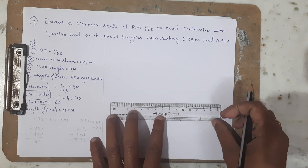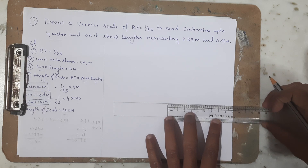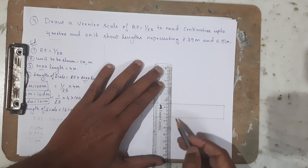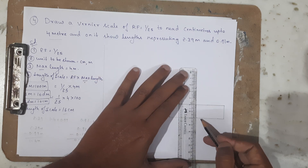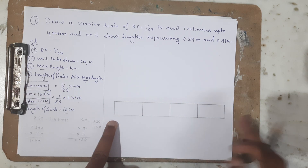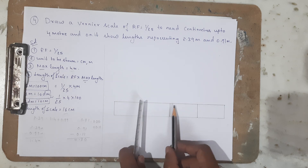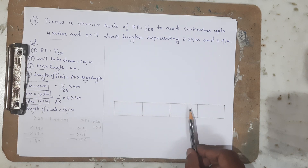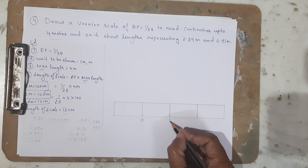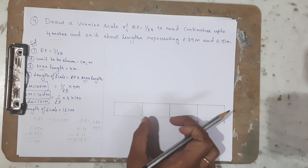Now I am going to join this and draw vertical lines from each division I marked earlier. The total length is 16 centimeters but the actual maximum length represented is 4 meters. This is a scale of 4 meters — each unit represents 1 meter — so this is 1 meter, 2 meters, 3 meters, 4 meters. I am going to mark this as 0, 1, 2, 3.